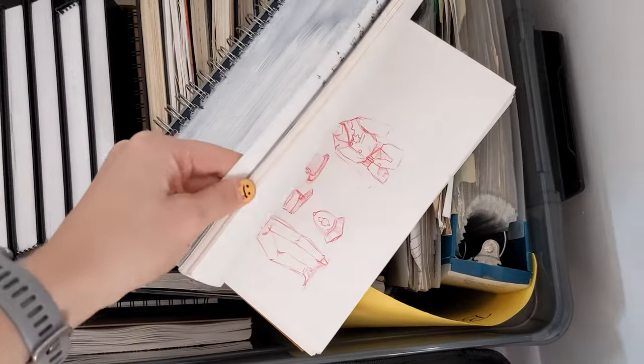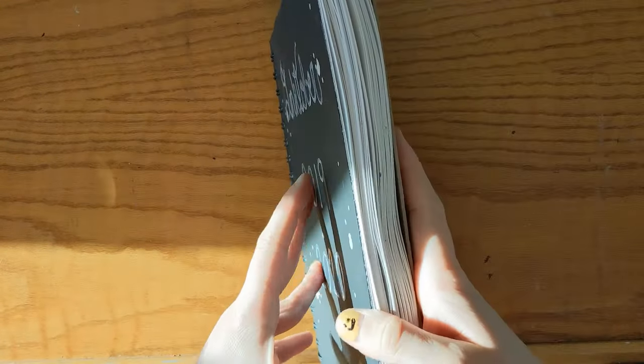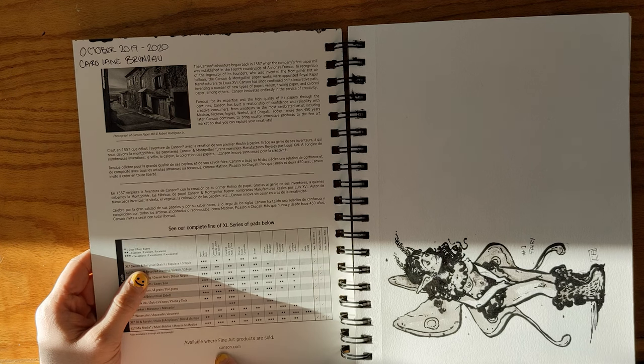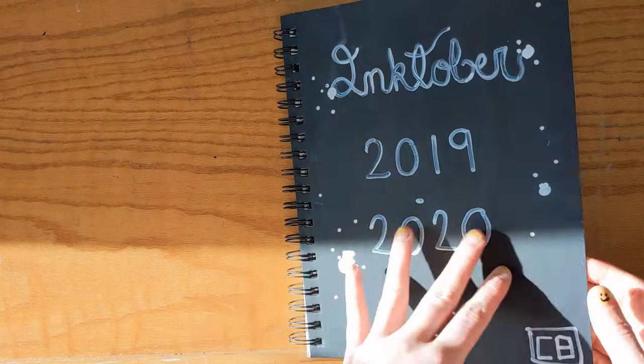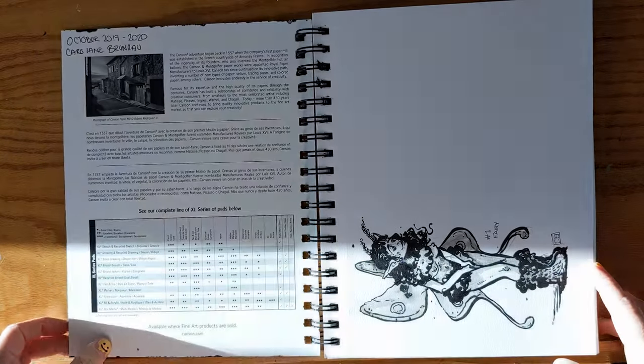Hi friends, it's Carole here. I hope you're doing good. Today I think we're going to do a sketchbook tour. I got this big box of sketchbooks — I think it's been a couple of years that I've had it. I collect all my drawings that I can remember doing, and I thought we could take a look at this one together. It's a little book — I think it's a canton, a mixed-media one, but I painted on top. This is a collection of Inktober that I did from 2019 to 2020. So yeah, let's get to it.